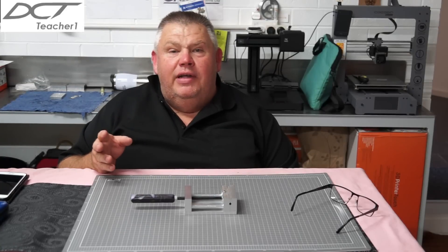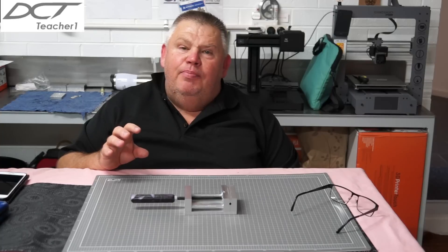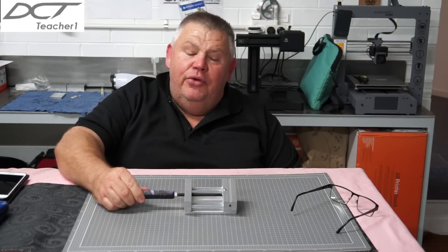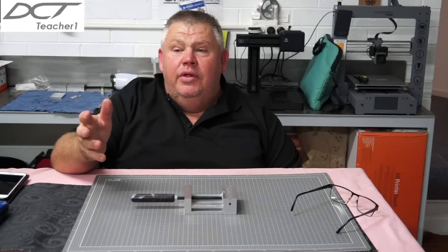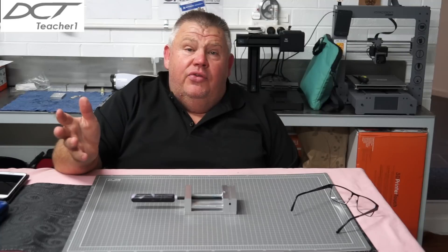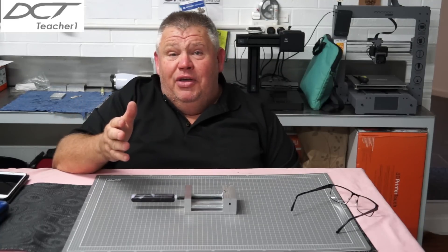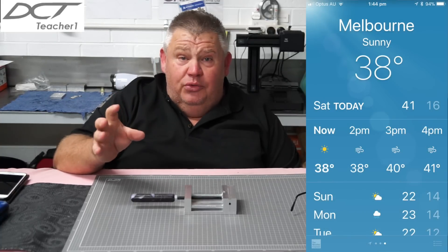Hey guys, welcome back to the Design Creativity and Technology channel. My name is Aaron. Really sorry I haven't posted in a while — I was supposed to follow up with this drill vice weeks ago, but I've been pretty flat out at school. As you know, in Australia it's the end of the school year, and our big break is now over the summer. Speaking of summer, it's Melbourne here — it's 40 degrees Celsius at the moment.